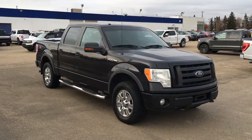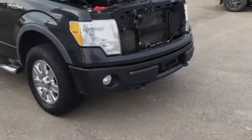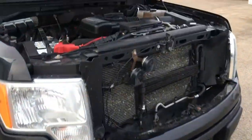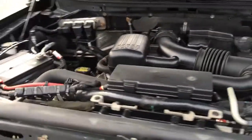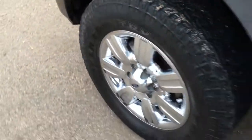In this Freedom Ford General Features Quick Tour, we're looking at the 2010 Ford F-150 FX4 in black. This F-150 has fog lights, front tow hooks, a block heater, a 5.4 liter engine, automatic transmission, 18-inch wheels, and more.